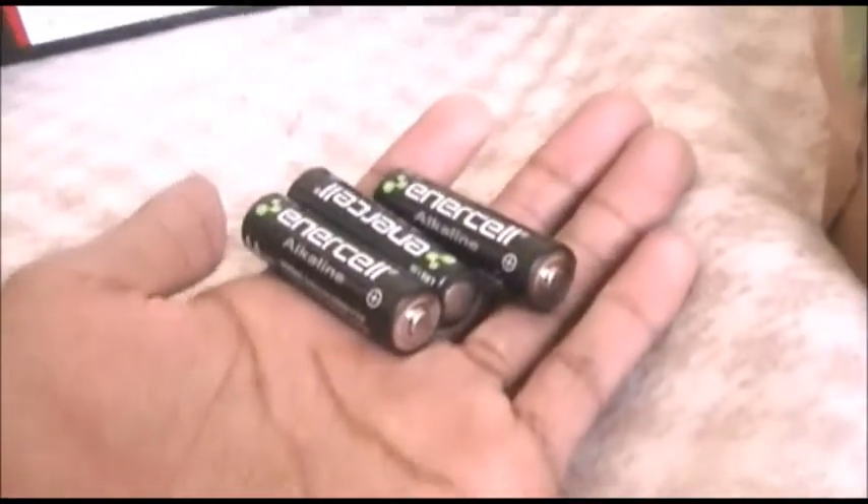It says alkaline batteries, and I have alkaline batteries, so give me a minute to sort this out, put the toy together, and then let's critique it.